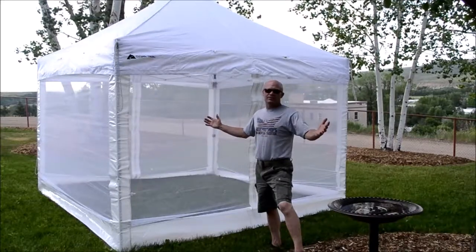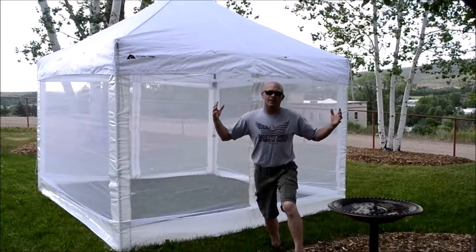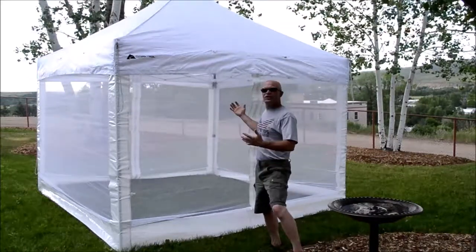If you love the outdoors like we do, but don't love the bugs, if you want to be outside but don't want to load up on bug screens, this just might be the way to go.